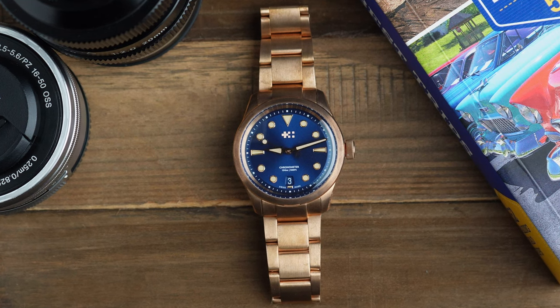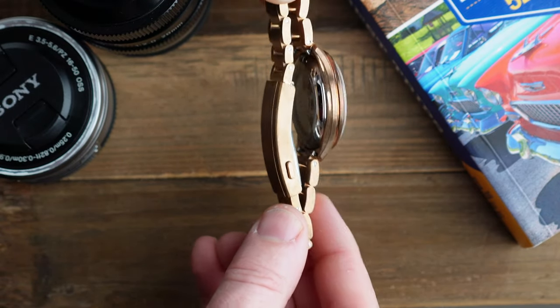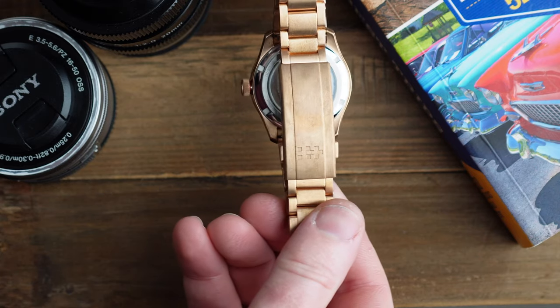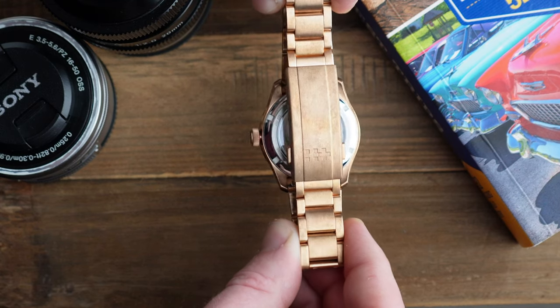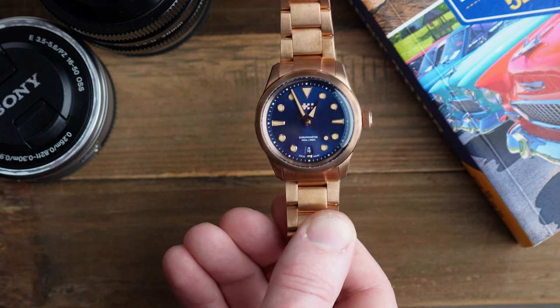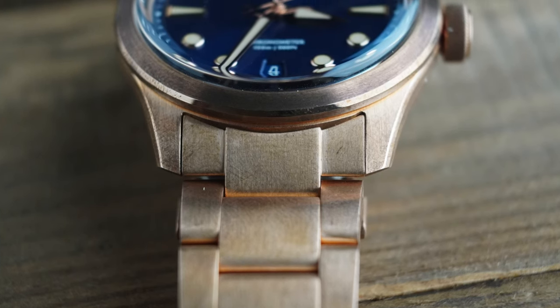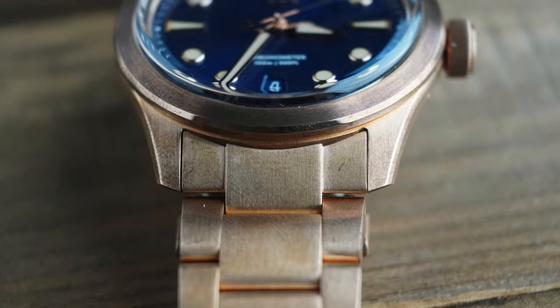This particular model is the bronze version, and it's a really nice coppery bronze. It's not like the Tudor bronze they use, where it's a bronze alloy that patinas over time. As you can see from these images, this watch is brand new but it's already started to oxidise or patina even in the package on the way to me. So this certainly will change colour quite rapidly — if you like that patina look of bronze, you're certainly not going to be disappointed here.